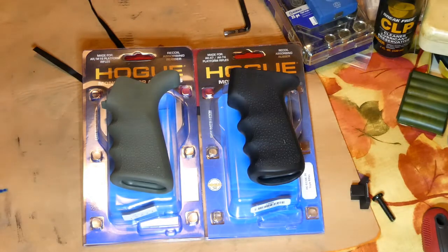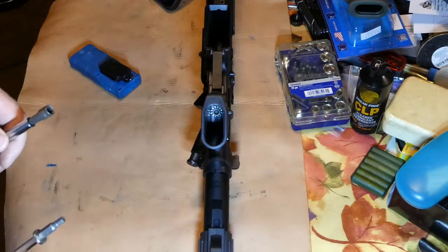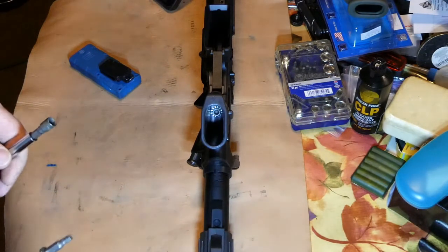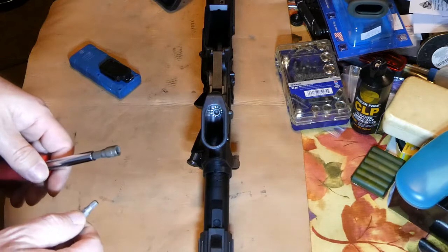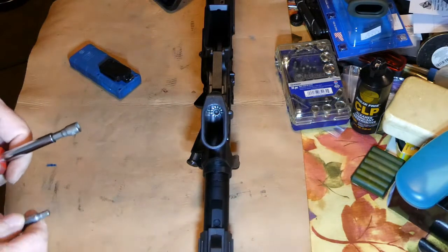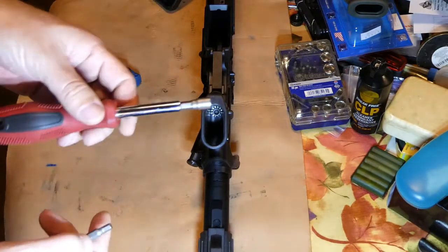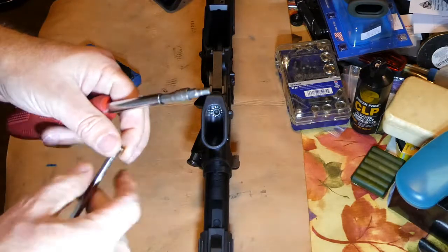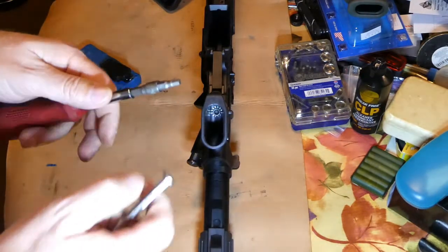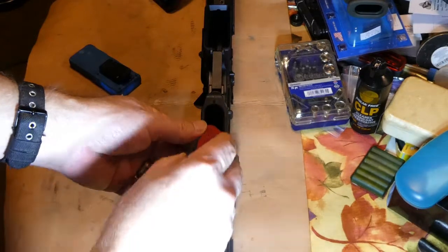So we're going to get this done. I have the AR-15 right now upside down — I'm using the top rail with a bipod on it to hold it in place, just to kind of cheat a little bit. This requires a 3/16ths Allen head on this particular model. I don't have a 3/16ths Allen head T-bar, so I have a combination of a standard screwdriver with a socket adapter and a 3/16ths Allen head, along with a magnet on another Allen wrench to retrieve the Allen head when it falls off inside there, because that's happened a few times.